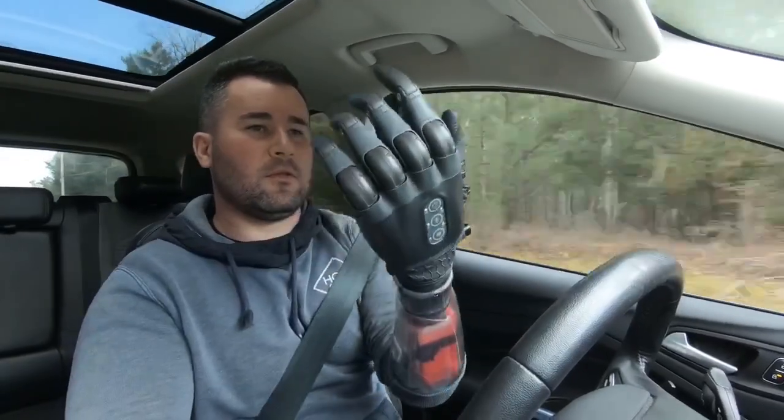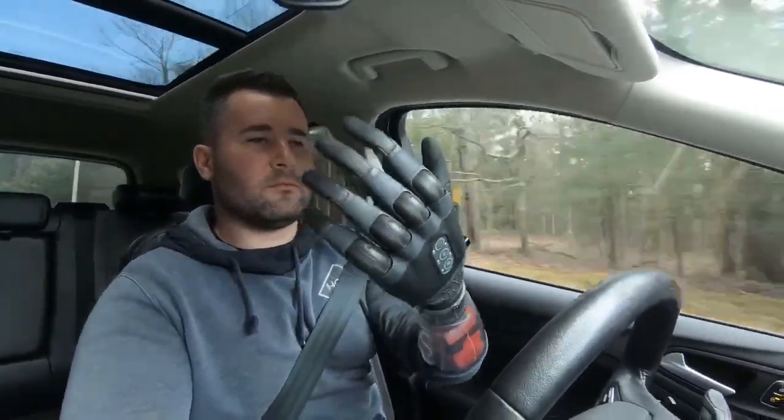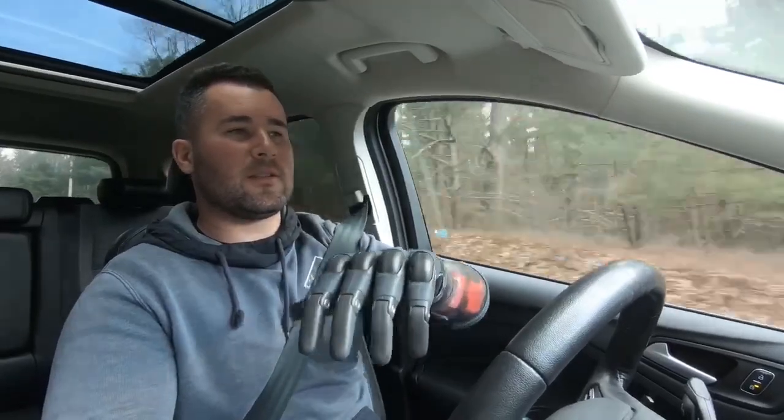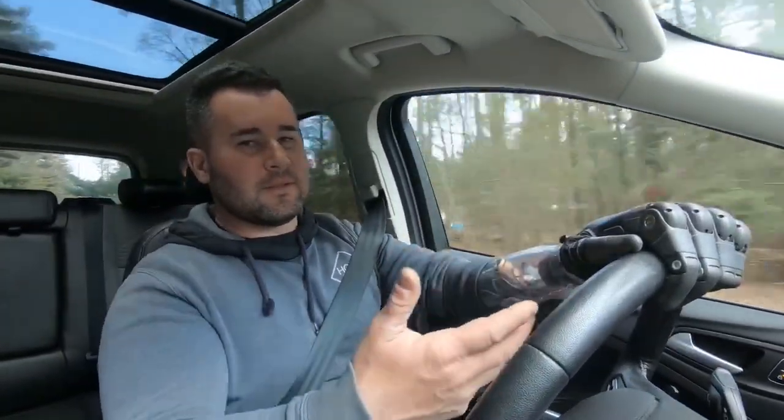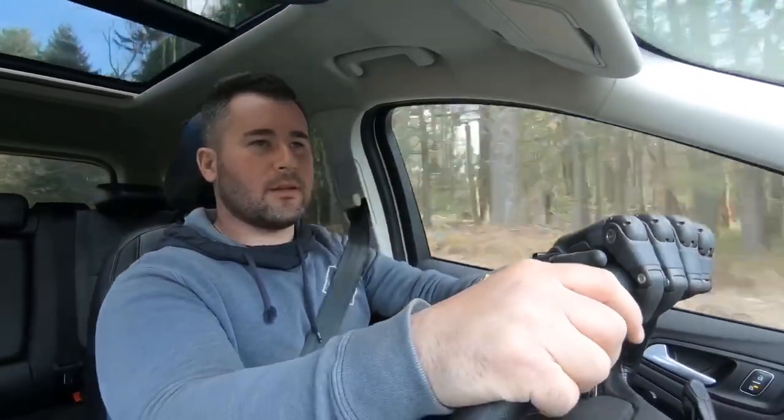This hand is waterproof without a glove — basically, as you see it, it's waterproof. All the other hands need a glove to be washed or do dishes, whatever the case may be. So it's a big step in the prosthetics world. However, a con is that without a glove, if you use it daily, it can get nicked up, scratched, you can leave dull marks on it.